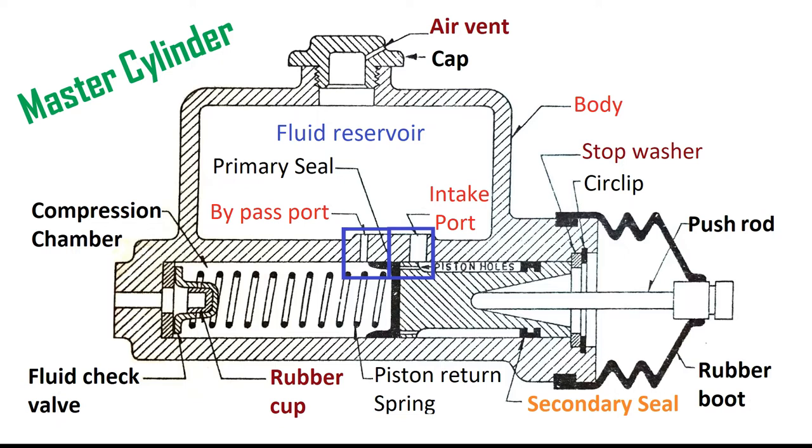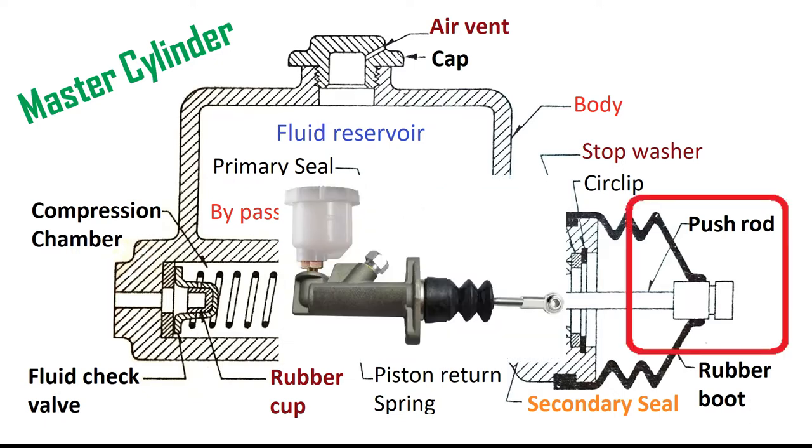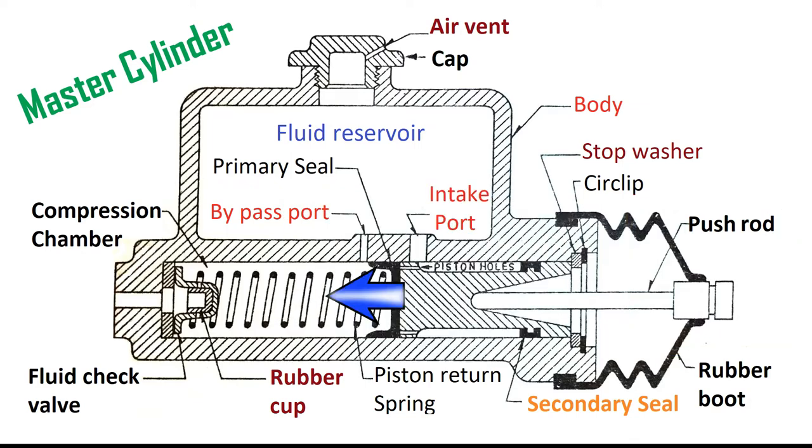Two holes connect the fluid reservoir to the compression chamber. The smaller one, about 0.7 to 0.8 mm diameter, is called the bypass or compensating port. The second hole is called the intake port. The push rod is operated with the foot brake pedal. As the pedal is pressed, the push rod moves the piston to the left-hand side against the force of the spring until it covers the bypass port.